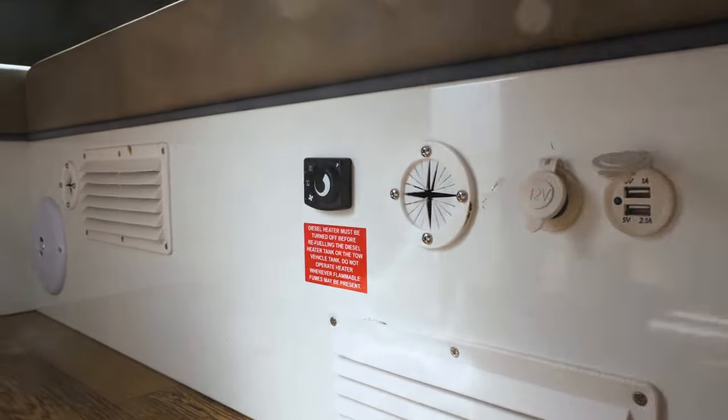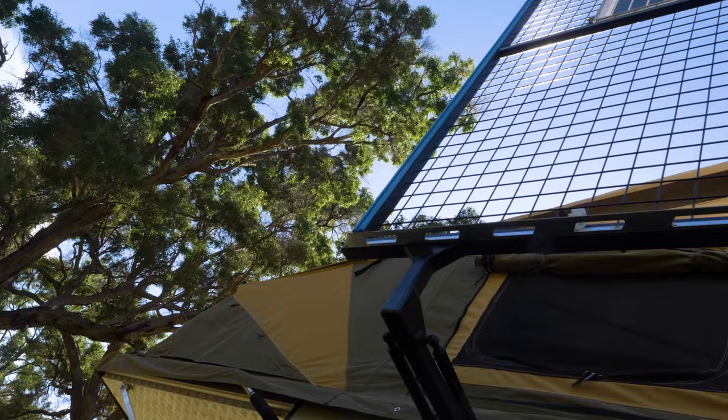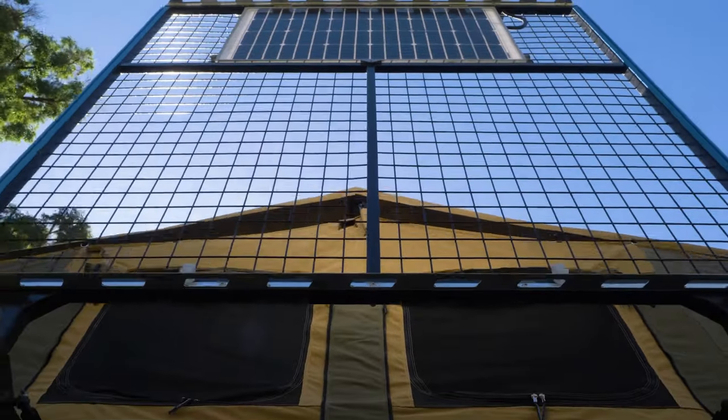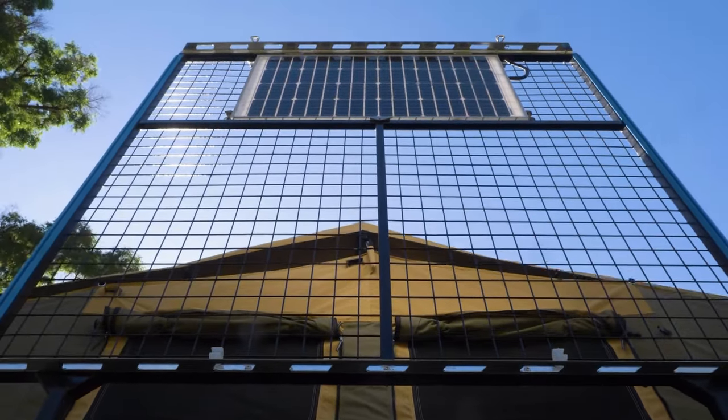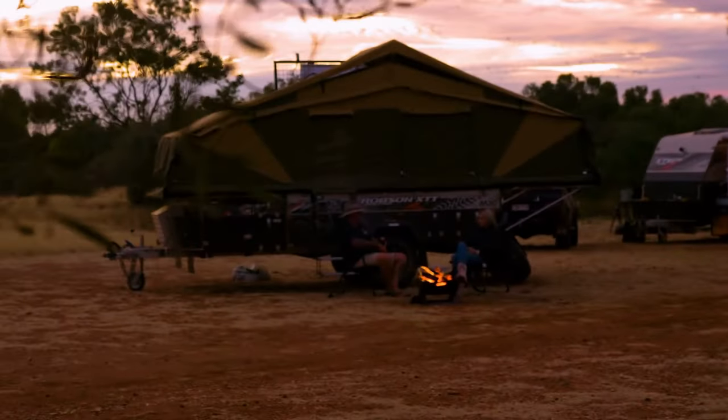From a power perspective it runs a 200 amp hour lithium battery and a 50 amp hour battery charger. It's also got a 120 watt solar panel on the side of the camper which helps charge the unit throughout the day. It has a 1000 watt inverter which can help to run the Starlink when I'm out in the bush.